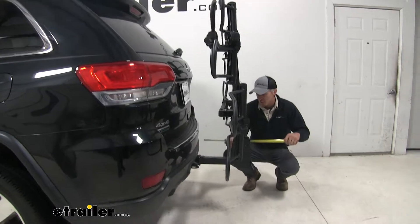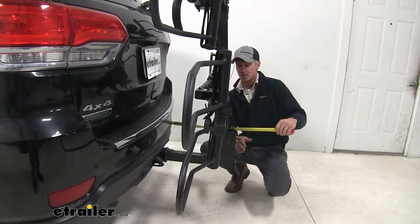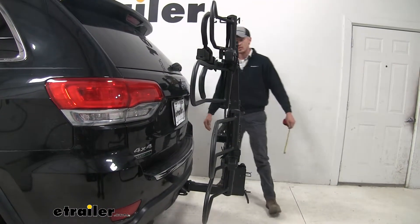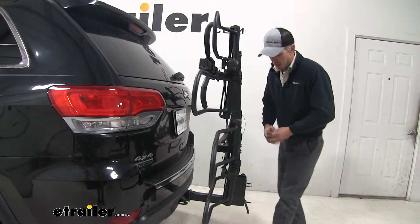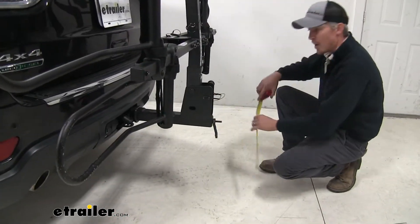With it folded up, we're about 16 and a half inches here. Our closest point, going forward, is about seven inches, and our ground clearance underneath the shank is about 18 inches.